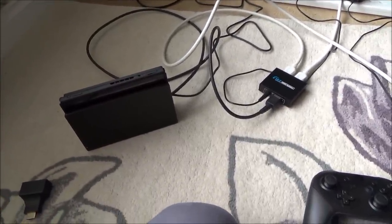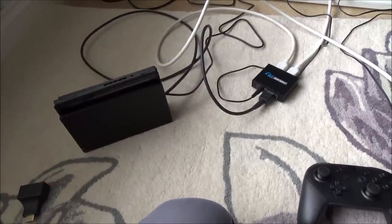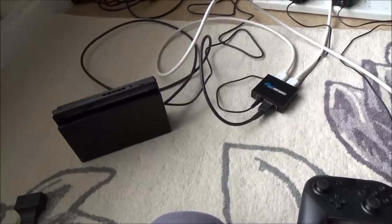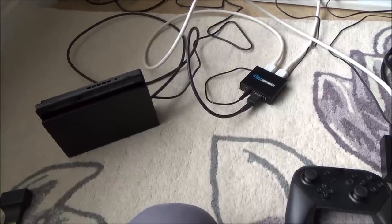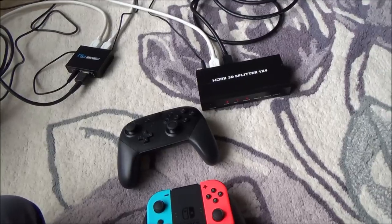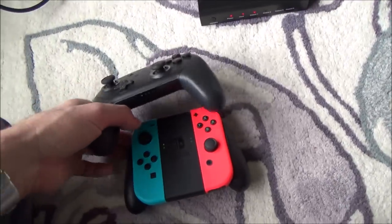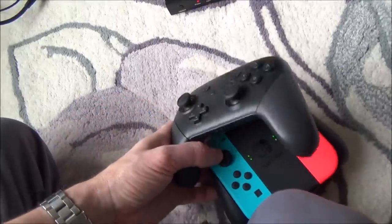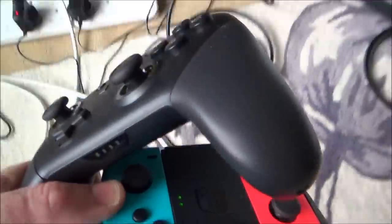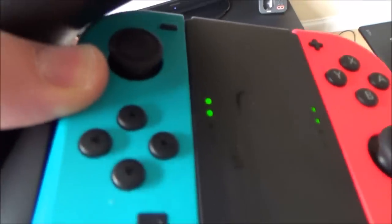This will be fine if you live in a small house or a new-build with thin plasterboard walls, but if you're in an old house with thick lath-and-plaster ceilings or a big house then this video isn't really going to be much use, because the controllers do run out of signal relatively quickly. I'm just going to walk around the house to show you where they run out. As you can see, the Pro Controller is on player one and these two Joy-Cons are on player two.